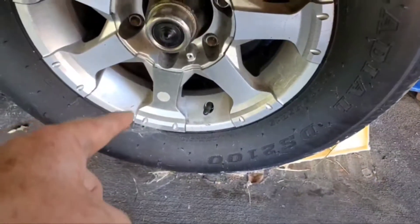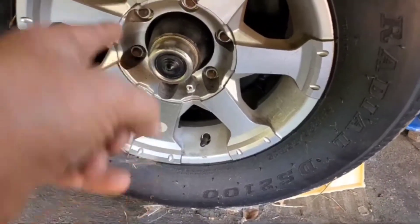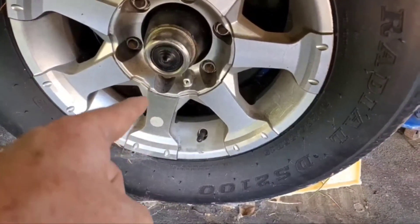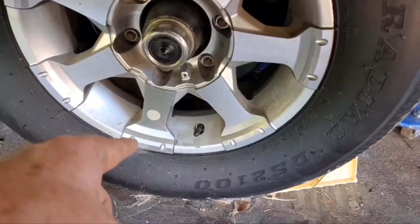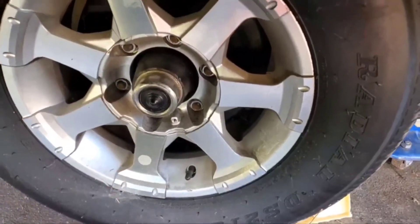I've got my jack under there before I lift the tire. Just like all tires, before you ever loosen lug nuts you should leave the tire remaining in contact with the ground so that you can loosen the lug nuts without spinning the tire.